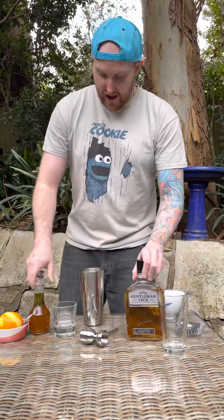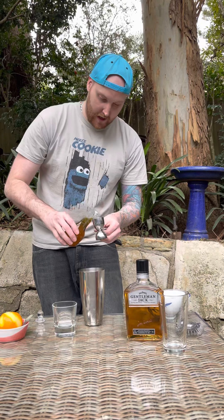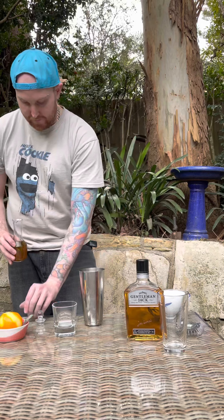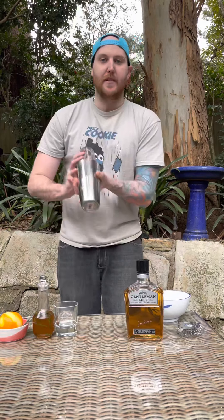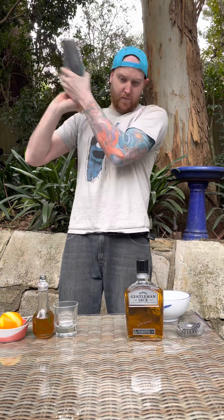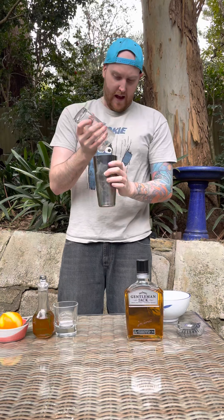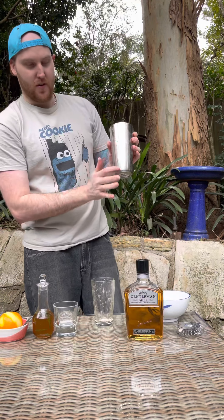And then our honey sage syrup. And then we're going to give that a good shake, mix it all around and give it a chill as well. And you know when your drink's nice and cool after giving it a shake, because you've got that ice condensation on your shaker glass there.